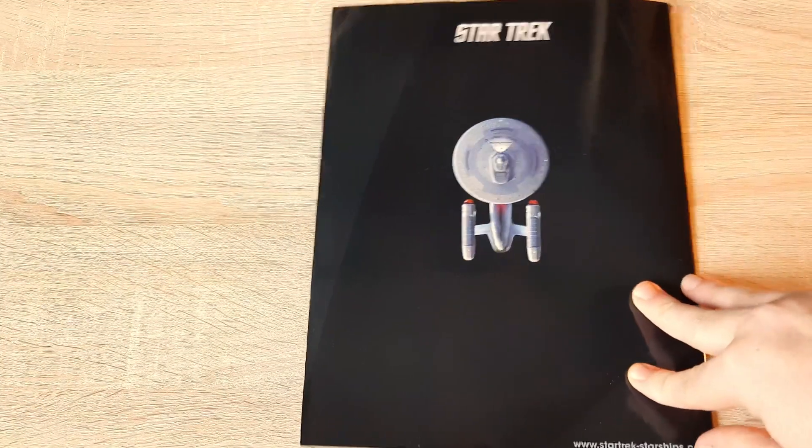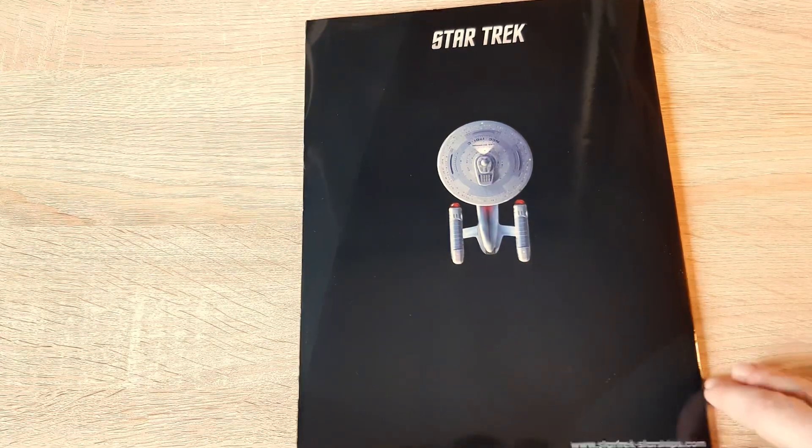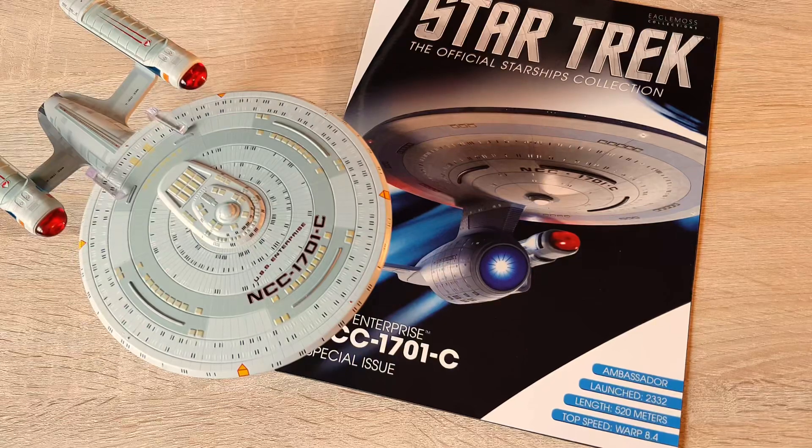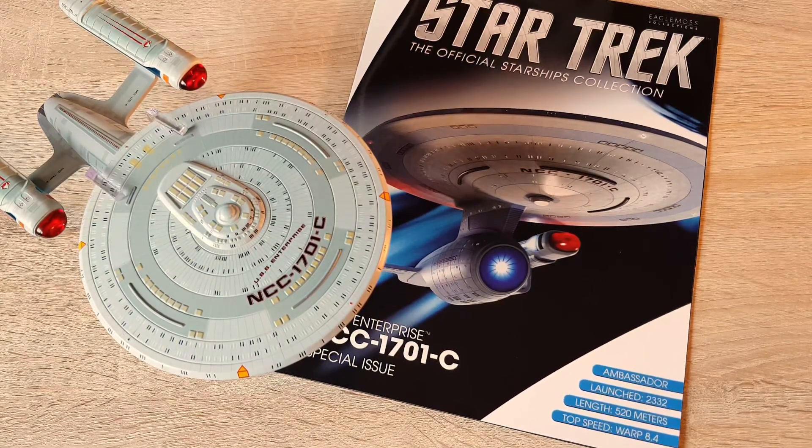That's pretty much it folks. Let me know in the comments what you think of the XL Enterprise C — will you be purchasing it, or if you have it, what do you think holding it? Check out the description box for other model review playlists covering the regular line, Battlestar Galactica, Aliens, further XLs, and plaques. You can find me across social media as well. If you want to support the channel directly, become a patron via the Patreon link in the description. I've been your local Irish Trekkie — like, share, subscribe, hit the notification bell, and I'll see you in the next video. Take it easy, goodbye.